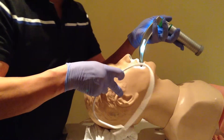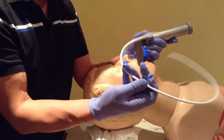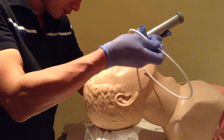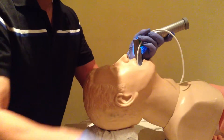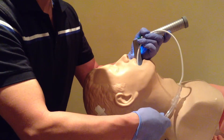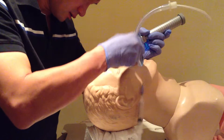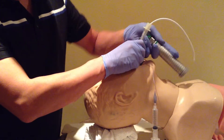Grab my blade and straighten it out as required with my little finger. See where I need to go, get it in, lock it in place, and pass it through with a little bit of left turn as required.